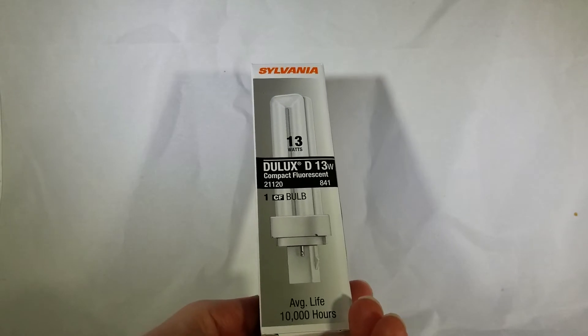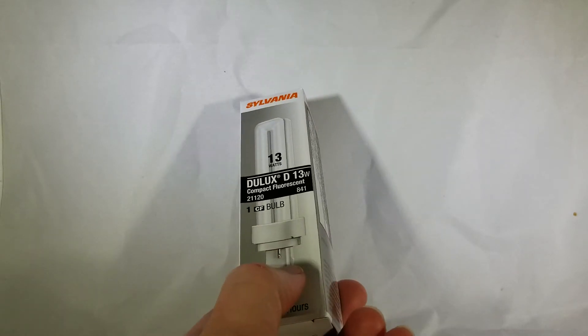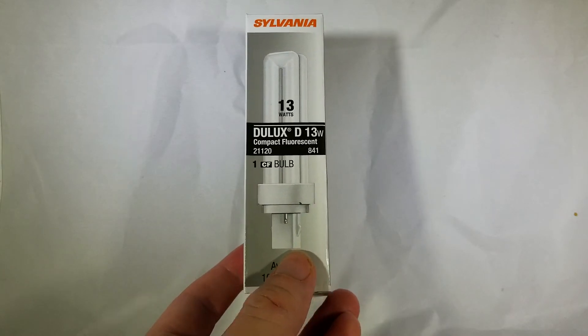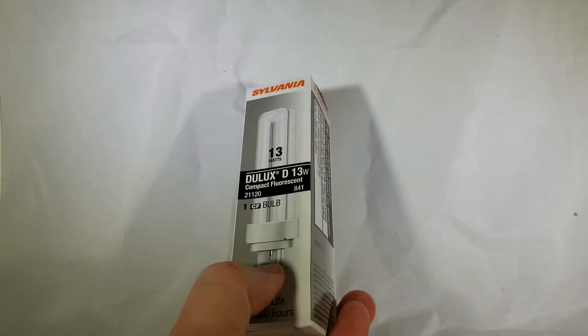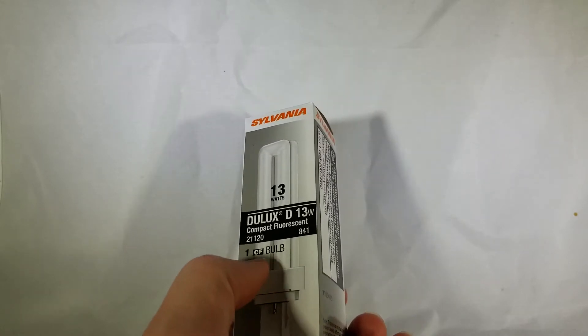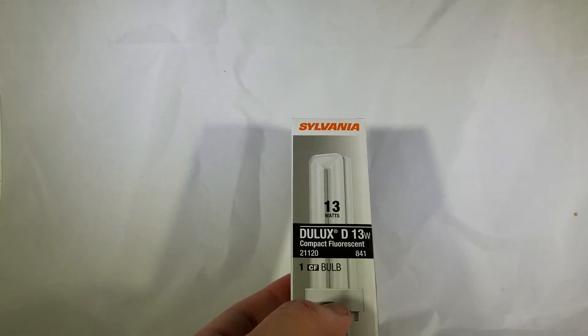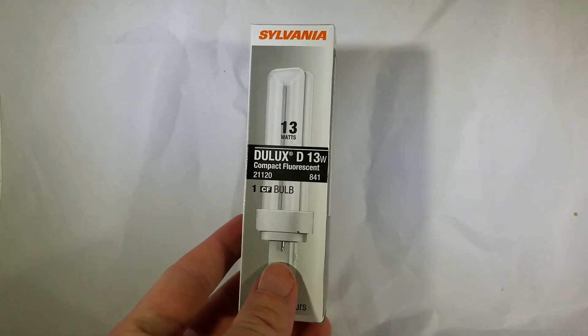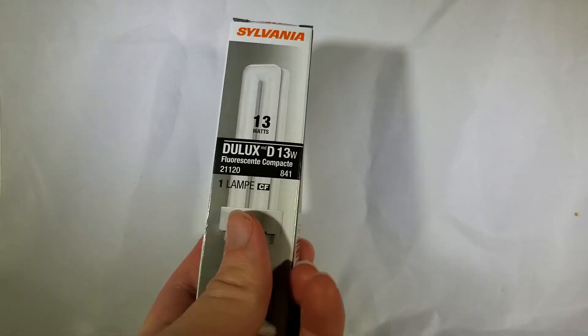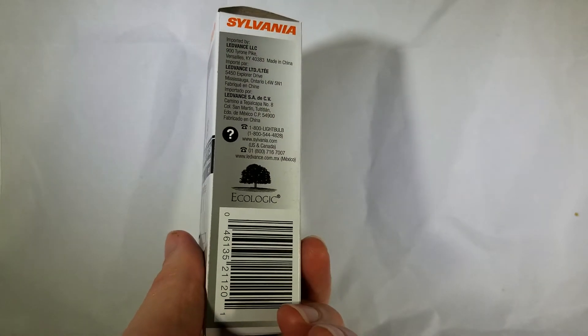So again, you've got to look and make sure that it's the right plug base, but basically you pull the old bulb out and plop this one into the plug in the can. It's got two contacts, but it's got two tubes with four kind of bases — two U-shaped tubes on there. 13 watts, so it's probably the equivalent of about a 60 watt incandescent bulb. Pretty bright.